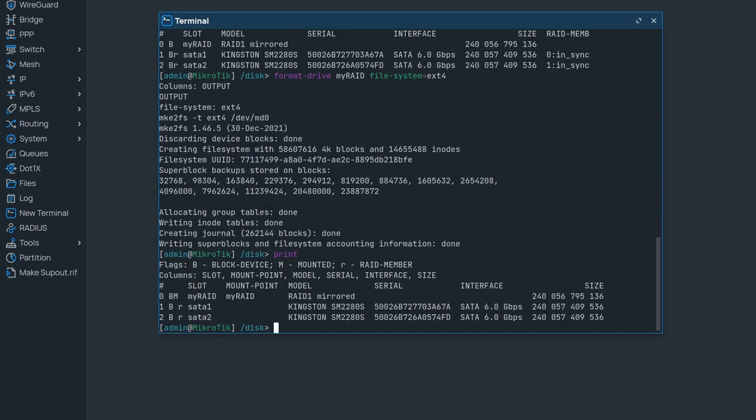RAID 1 simply duplicates the same data on both disks, and its size will always be equal to the smallest disk used. If instead of creating redundancy or improving performance you would like to simply join your disks into one big disk, we also have the RAID type linear.